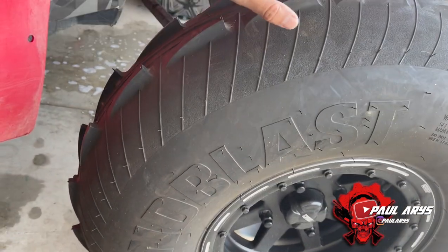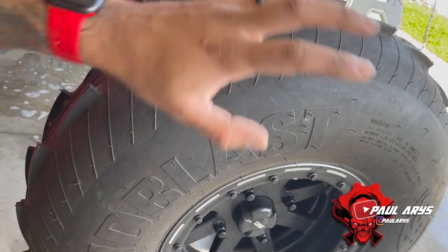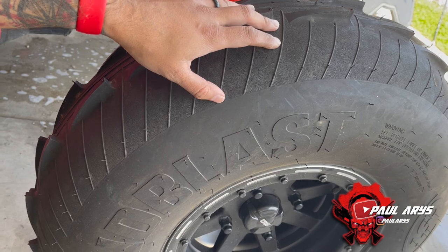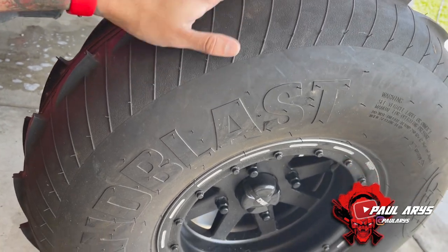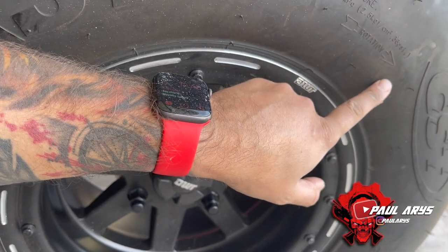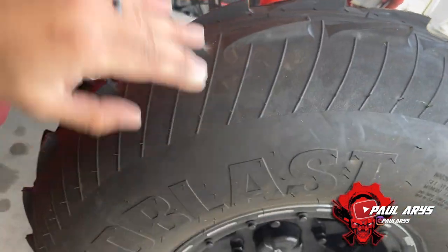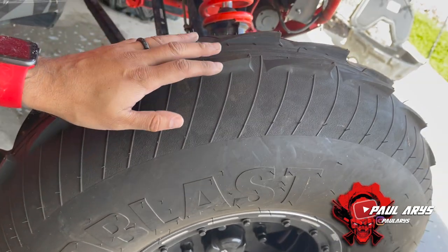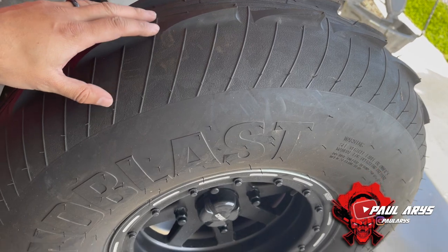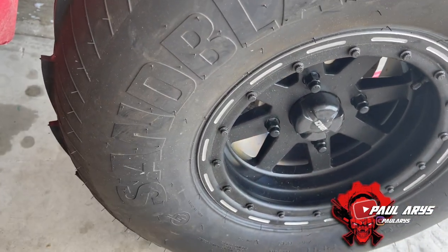One important thing when putting on paddle tires: there's a rotation direction on paddles, unlike regular tires where it doesn't matter as much. On paddles it's really important that you follow the rotation arrow indicated on the tire. The scoops should be dragging the sand in the direction of rotation, so make sure you put them on the right way.